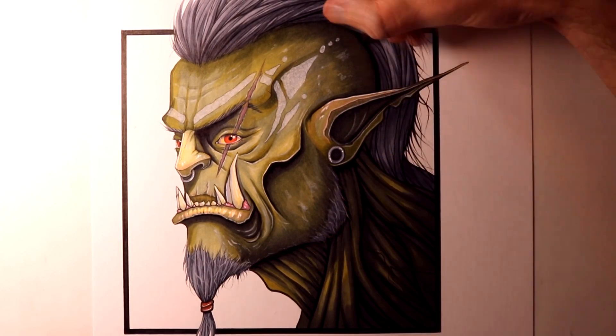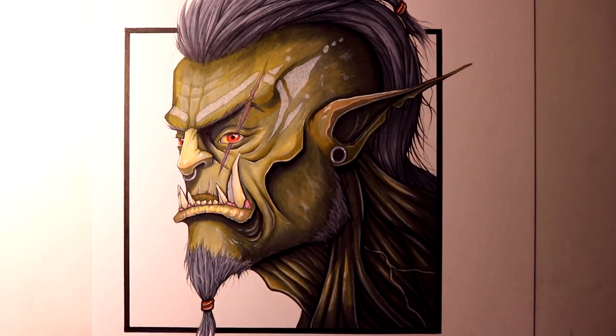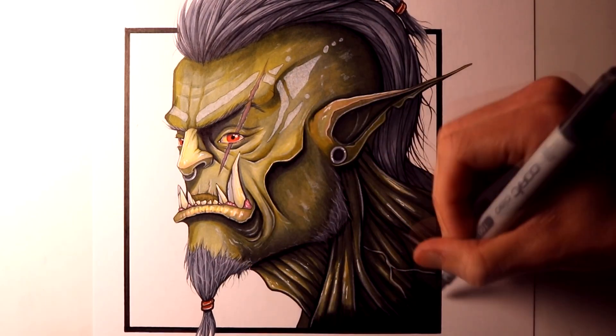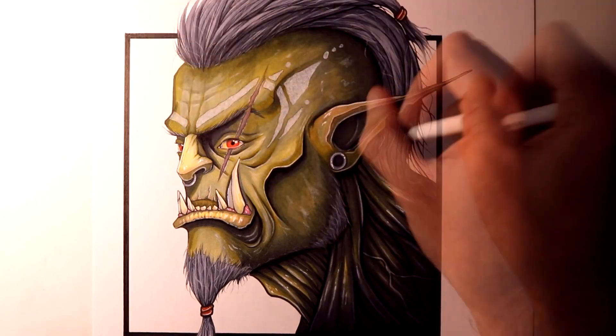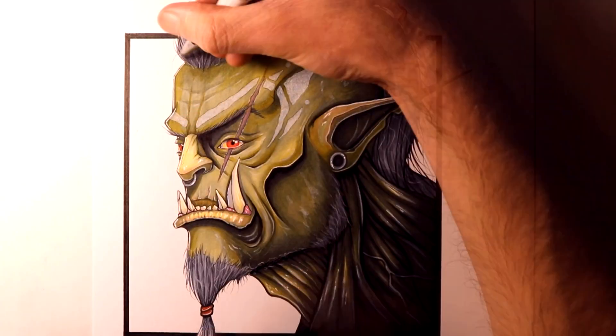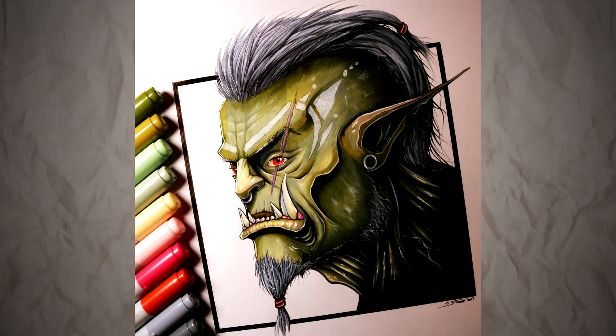Overall, this drawing took about 5 hours to complete, and I found it really enjoyable to work on. It gave me the opportunity to use a few different markers that I hadn't actually used much before, so that made it quite a fun challenge. Please let me know what you think, and also let me know if you have any suggestions for future videos.